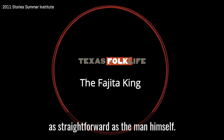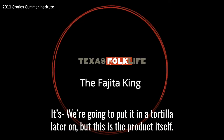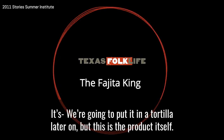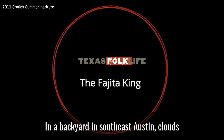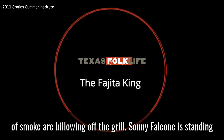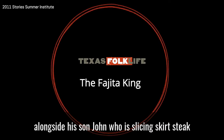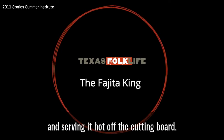Come on, come help yourself. We're going to put it on a tortilla later on, but this is the product itself. In a backyard in southeast Austin, clouds of smoke are billowing off the grill. Sonny Falcone is standing alongside his son John, who is slicing skirt steak and serving it hot off the cutting board.